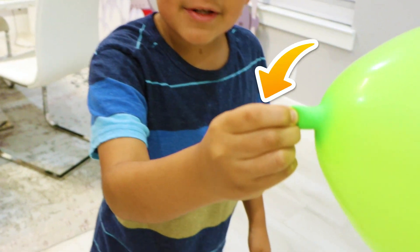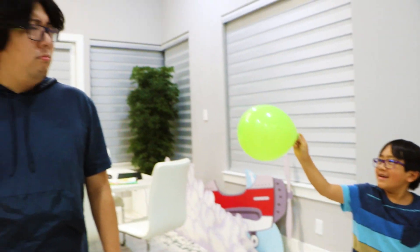When you don't tie it, keep holding it, you can let it go like this. Did you see that?